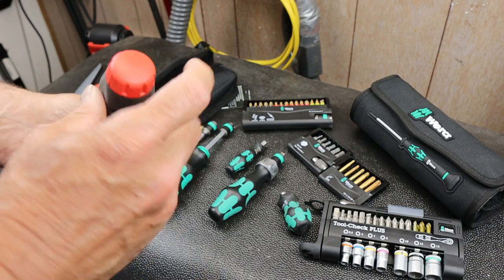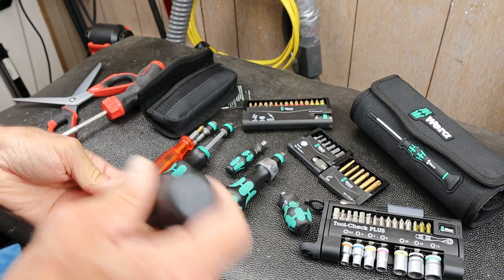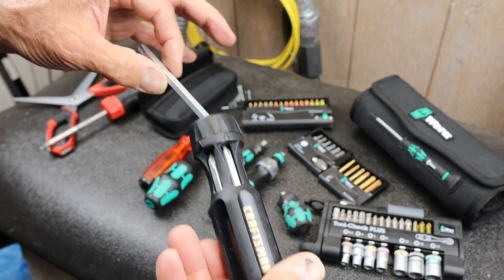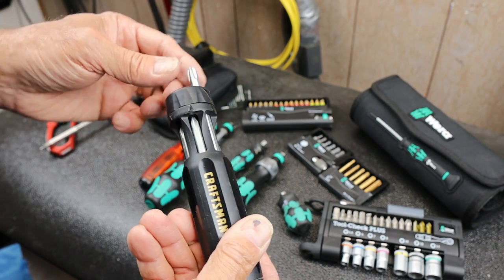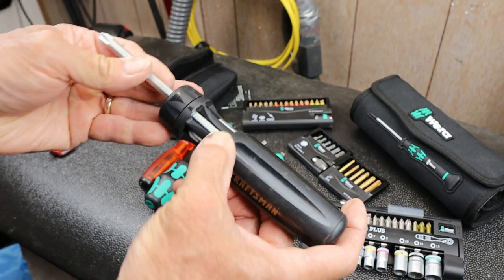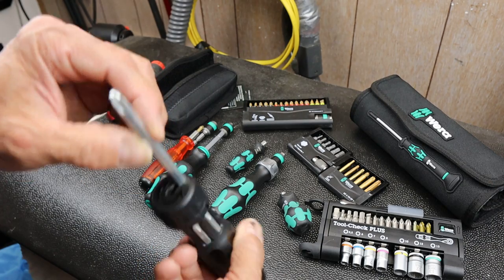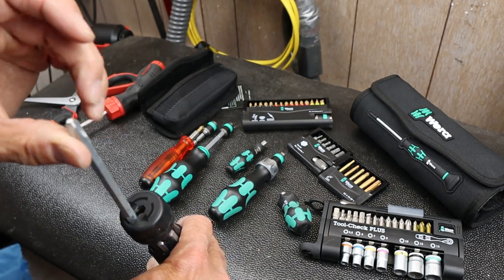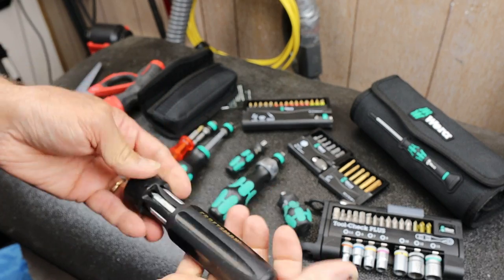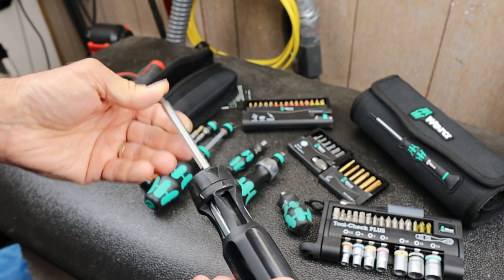I was digging around and found this old Craftsman I got forever ago. This one uses shafts in a carousel design - you slide them out, center them, drop them in, and they're magnetically held. The shaft is a square or five-sided pentagon shape. This one's done well - it's Craftsman, made in the USA. I literally got this maybe 20 or 30 years ago.